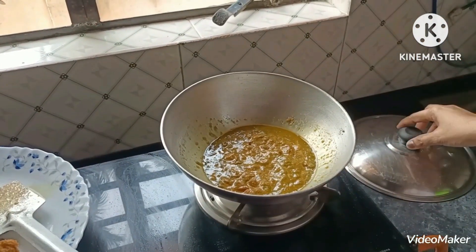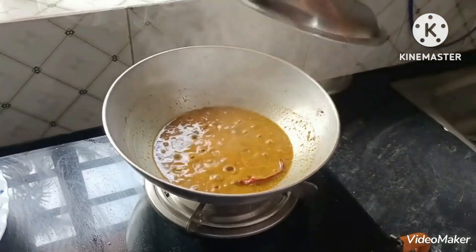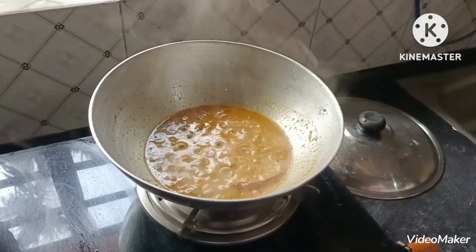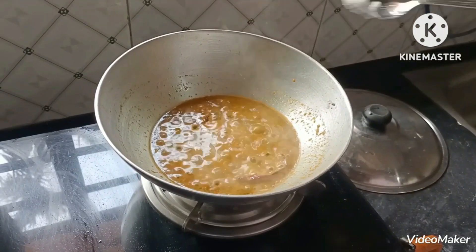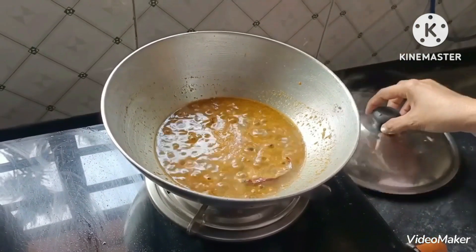Now we will cook it for 1 minute. We are going to cook it with 1-2 minutes, then cook it for 2 more minutes. Now add the ingredients.